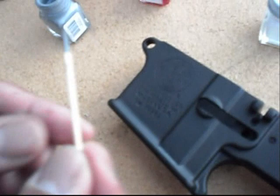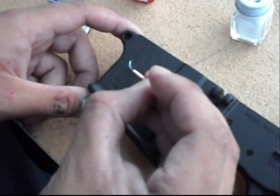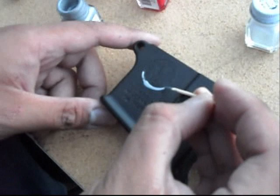Grab yourself a toothpick, and what we're going to do is paint the Smith & Wesson logo here. Remember to give it a good shake. Go ahead and just dip that toothpick in the paint and just start filling it in. Don't mind the excess because we'll take care of that. What we want to do is just go ahead and put the paint in those little grooves.